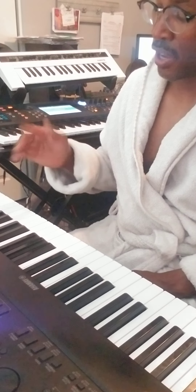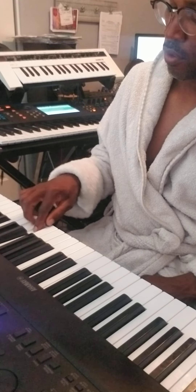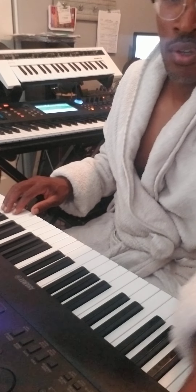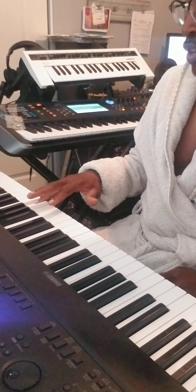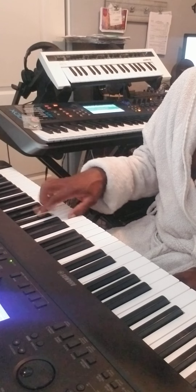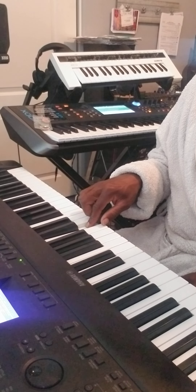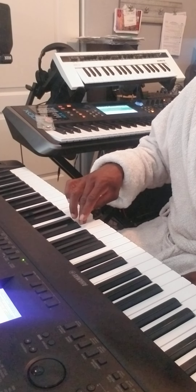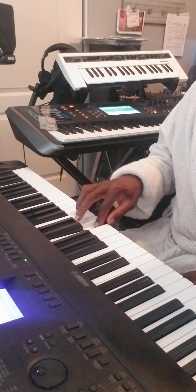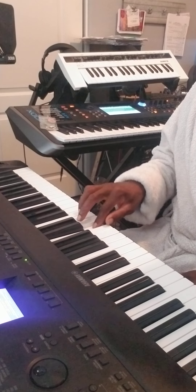That was your right hand. The left hand is going to be similar, with your pinky finger starting on the key of F and your thumb landing on F. So: pinky finger on F, ring finger G, middle finger A, index finger on B flat, thumb lands on C, ring finger D, index finger E, and F.